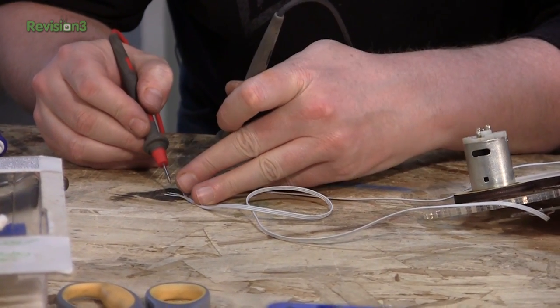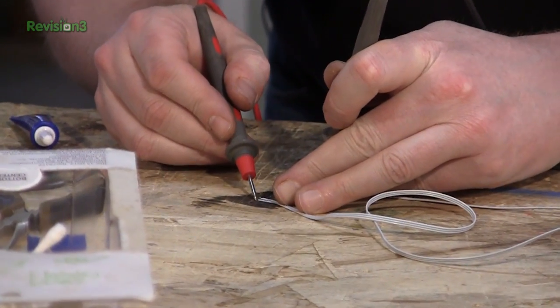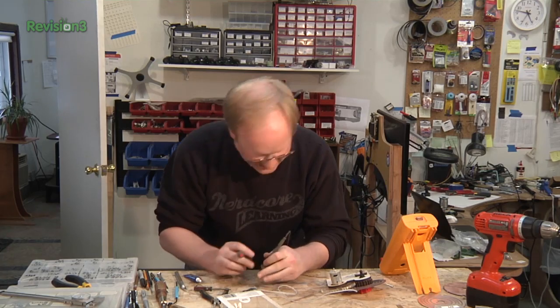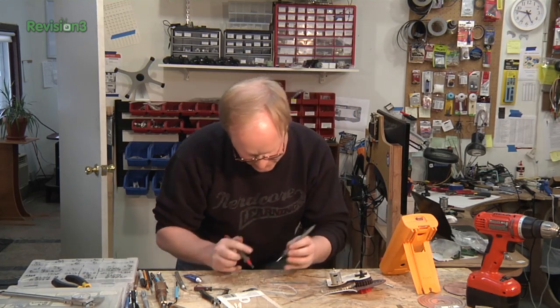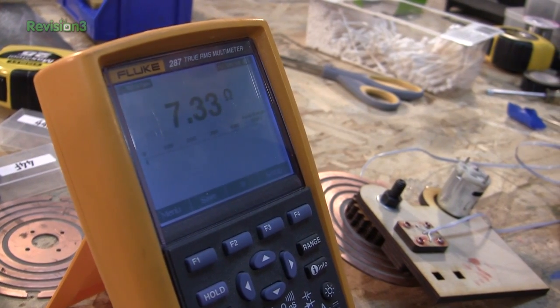Let's test the connections. The middle one is obvious. We've got a nice solid connection — let's see what it actually is in ohms. Looks like 7.3 ohms. That's not bad at all.